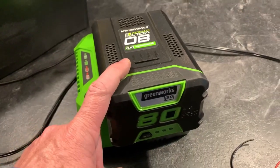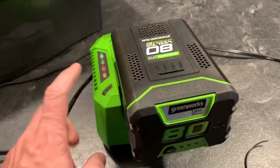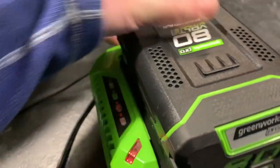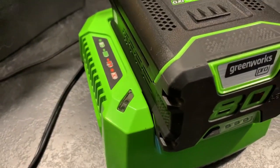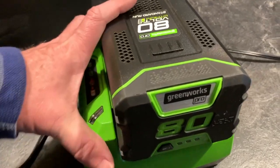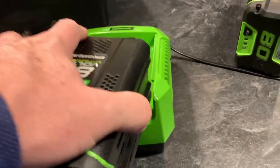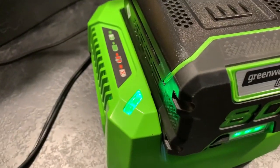This battery apparently had the voltage get too low for the charger to recognize it. If I put this in the charger, it just flashes red — it's not recognizing it, it's saying there's a problem. But if I put the good battery in, it immediately recognizes it.